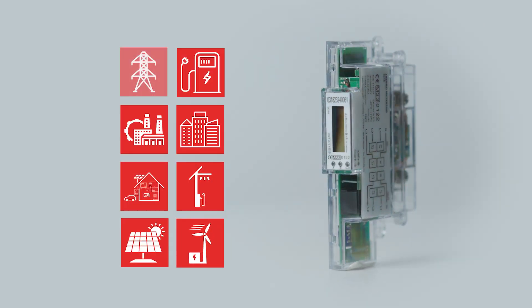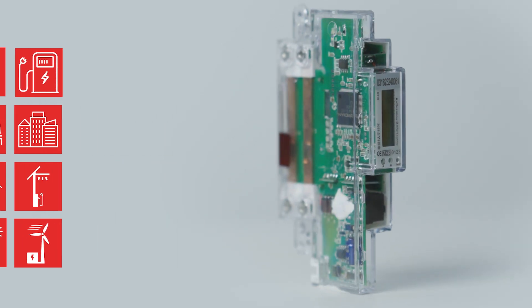Unlock your world of possibilities. Join us on a journey into the future. The Pro380 Compact.